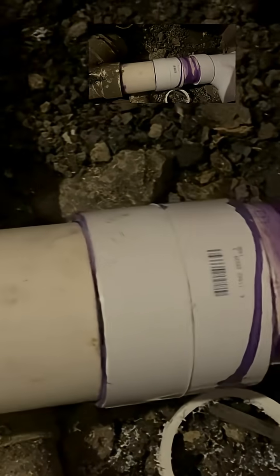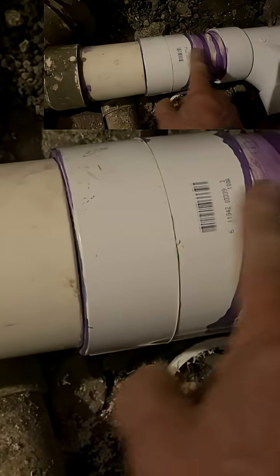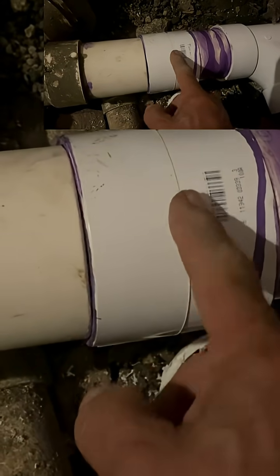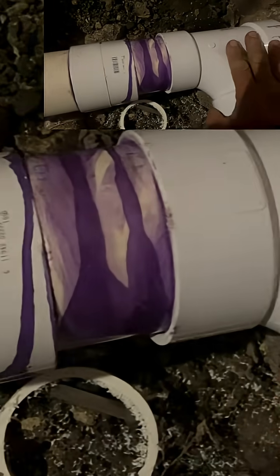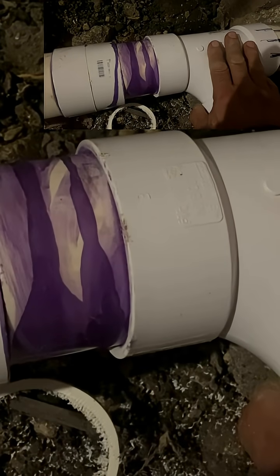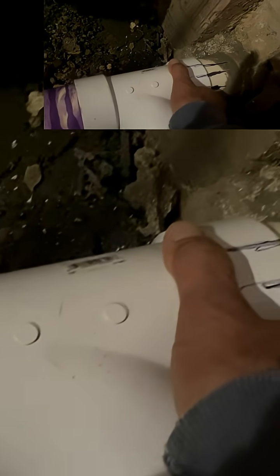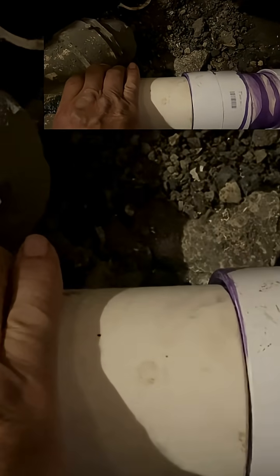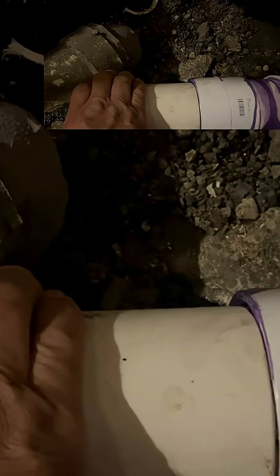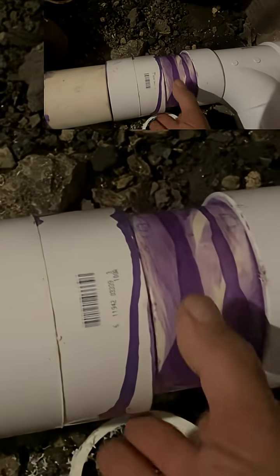You're going to need two repair couplings — the kind without a stop in the middle — not just one, if you're putting a T inside a wall in existing plumbing that's cemented in the wall. This is already connected to a fixture and it's not movable because you don't have room to snake it in there.